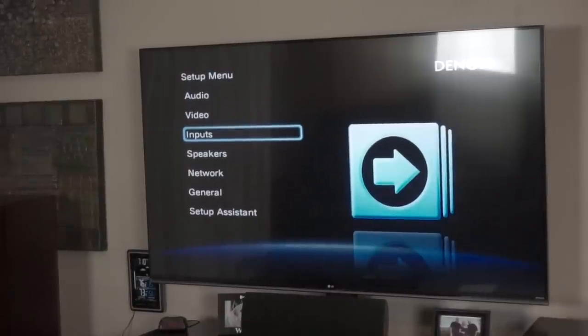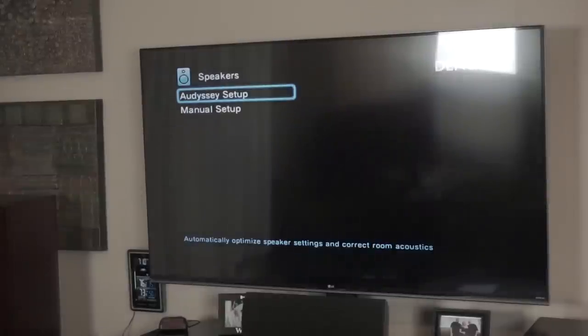Hey guys, I wanted to do one of those videos where I'm probably gonna catch some flack. It has to do with base management and it's one of those nuanced things. This is a Denon amp, and one of the things you can do on that is manage your base settings.